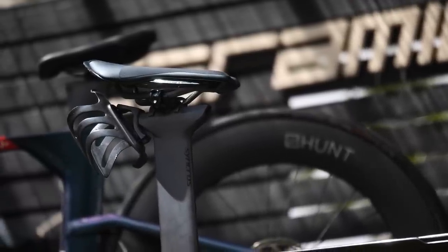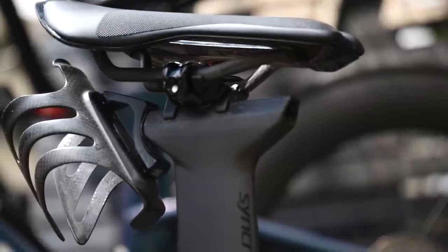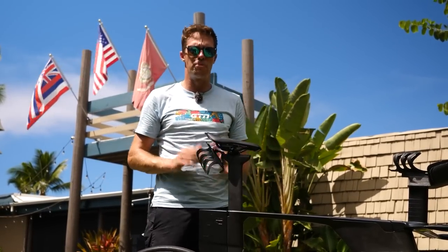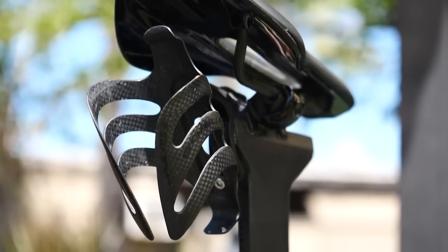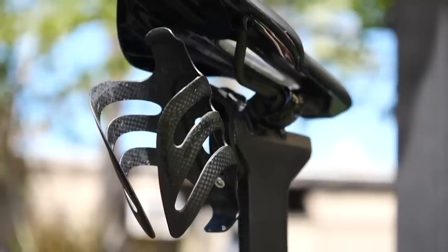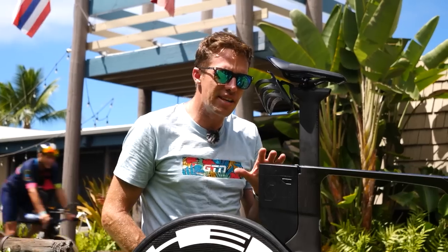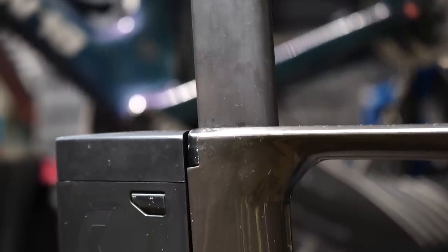His saddle is the Syncros Balcara TT, and as you can see, he's got it at a pretty aggressive forward angle. It does have gripper strips on the top, so that'll help him not to slide off it. He's got it mounted pretty far back — he's not in a terribly aggressive position, but he's a very tall guy. Behind the saddle he does have an unbranded X-Lab Gorilla carbon cage to hold his bottle, and down here behind his saddle he has the spares bottle mounted. There is nothing in it at the moment — we assume he'll put his race day spares in there.